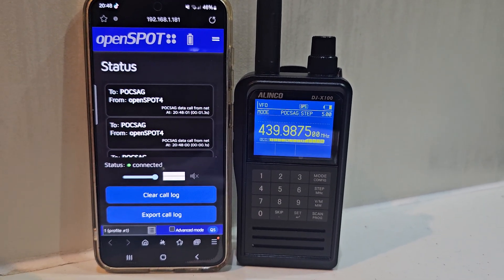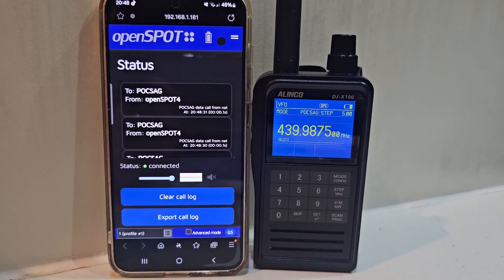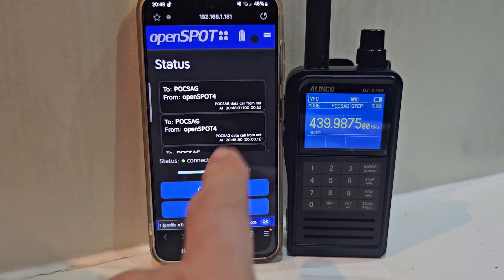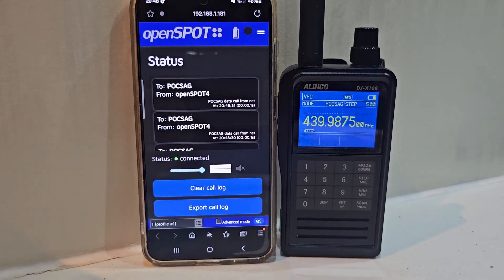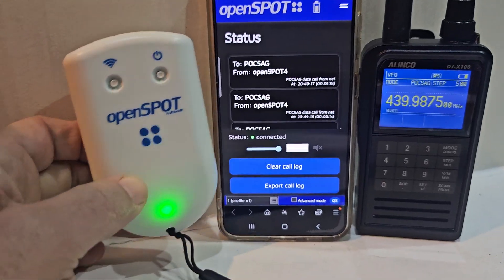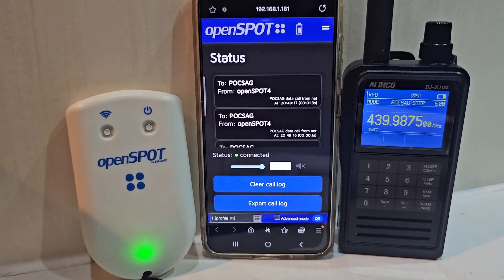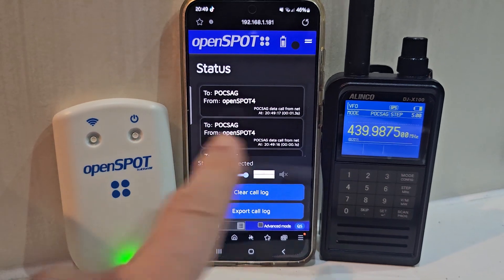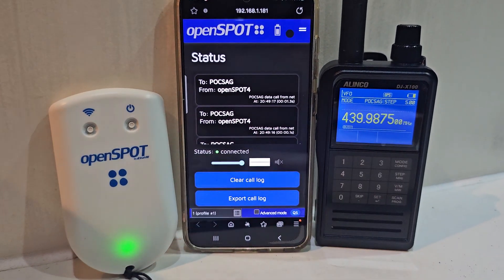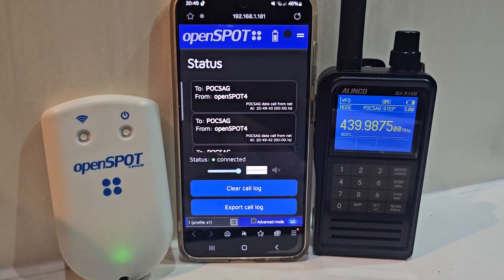M0FX Alinko DJ-X100 is receiving POCSAG messages from my OpenSpot. You have to put in your transmitter password because these are ham radio transmissions in POCSAG, and you have a RIC number which is like your DMR number. You can see it does receive — it's transmitting the time from my OpenSpot device. It is real RF coming from the OpenSpot 4 Pro, which has a tiny radio inside. This is just an interface via a browser. Although it's receiving messages, you can't read them — you can see it's a 30-plus signal — so there must be an interface we can connect.